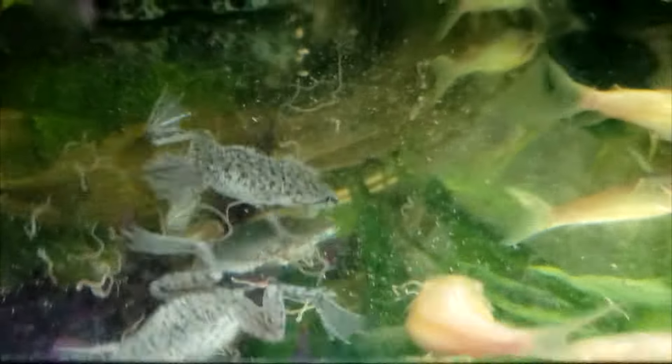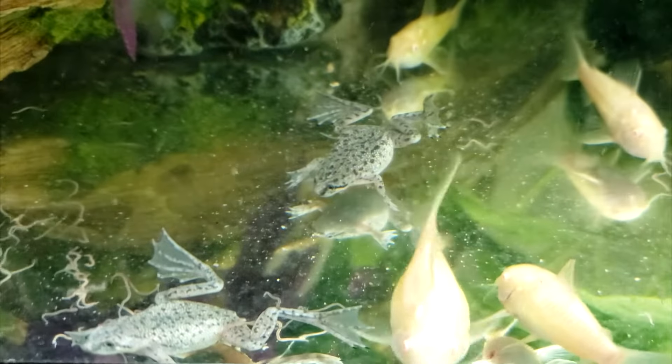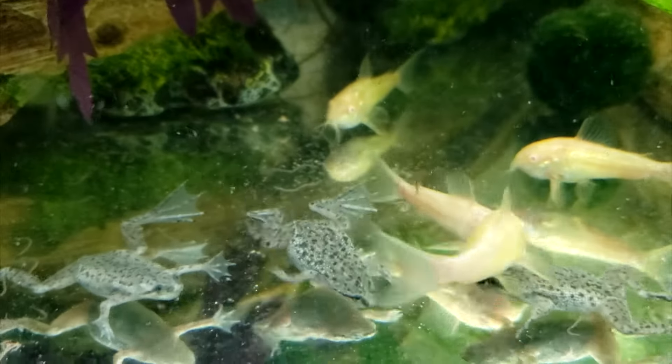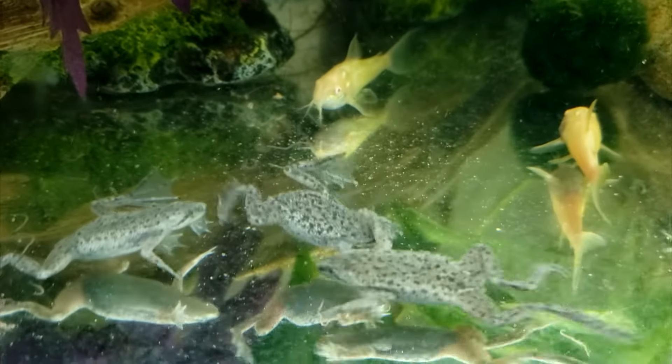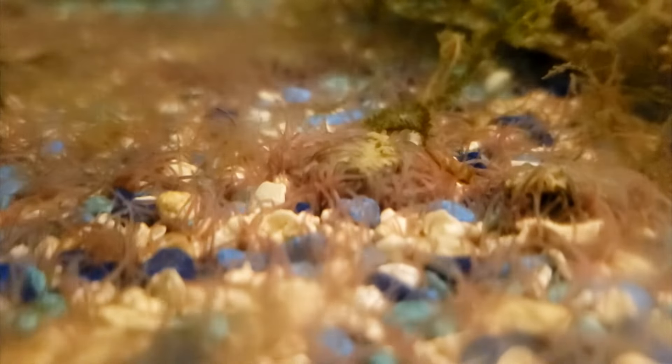If you're interested in trying live worms for your frogs, check your local pet store for things like blackworms. Most large stores like Petco and PetSmart, at least where I live, don't usually sell live worms that are thin and small enough for dwarf frogs. In another video, I'll talk about cultivating live blackworms at home.